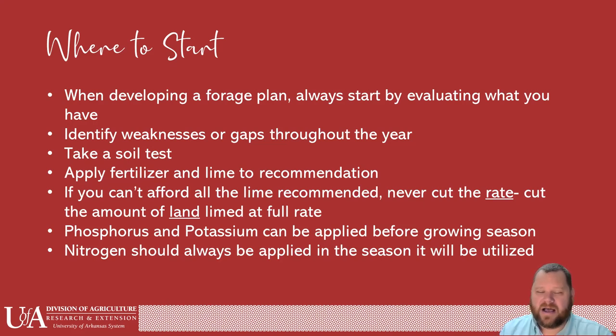Never cut the rate of actual lime that you put out. Low lime this year plus low lime next year — those two layers are never going to meet up. You're really never going to do yourself the good that you could by cutting the rate of land and not cutting the rate of lime.